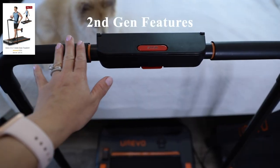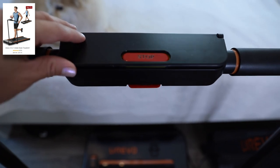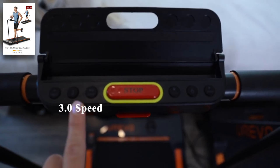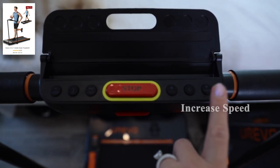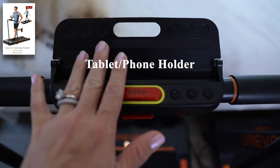This is what the handlebar portion looks like for the second gen model. As you can see, it's simple to access the controls — you just lift this portion up. We have a decrease speed button, a 3.0 running speed, a start button, an emergency break, a stop button, a 6.0 running speed, and an increase speed button. This portion also serves as a tablet or phone holder.